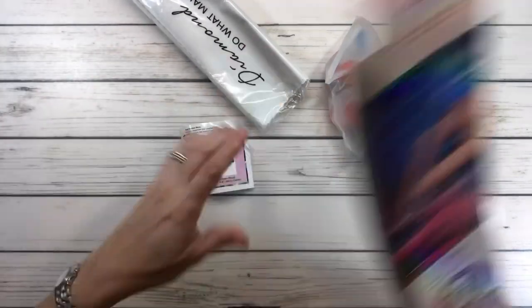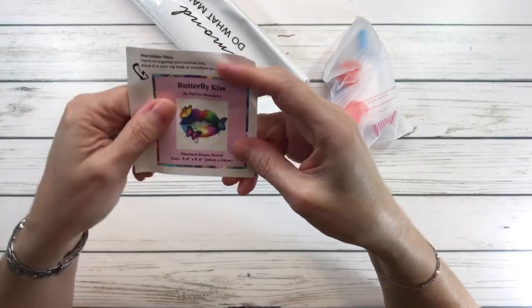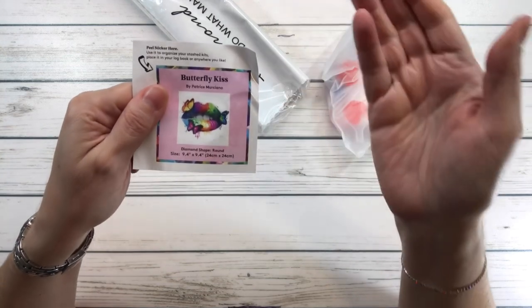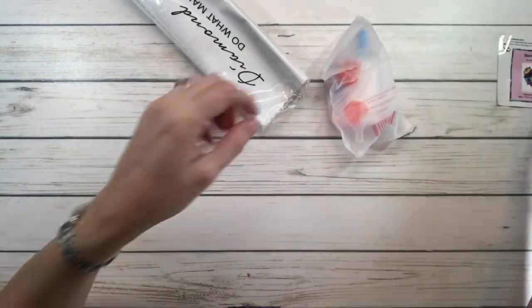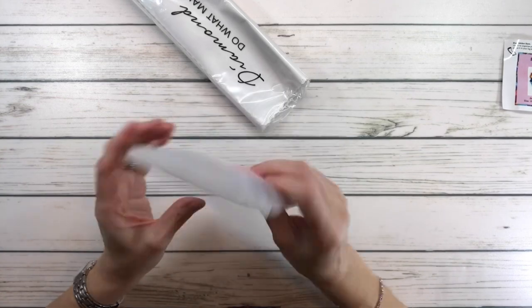Okay, there goes the sticker — putting the box aside. This sticker you could actually put in your log book or on the box. This is an older kit so it's got an older toolkit.